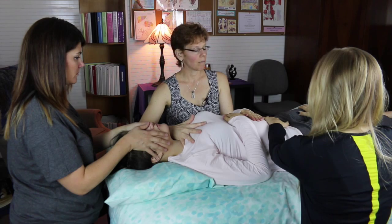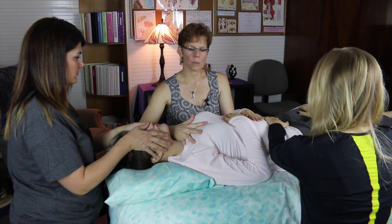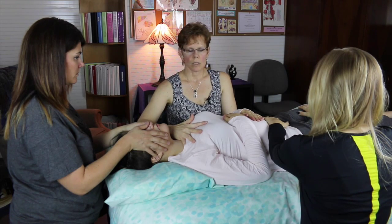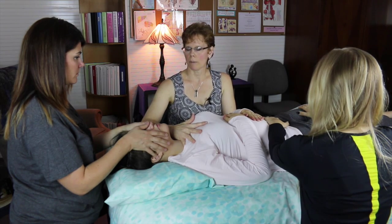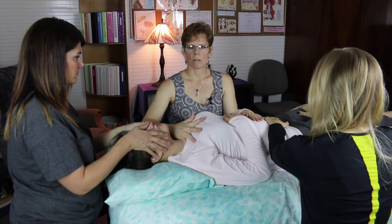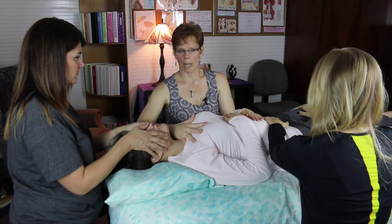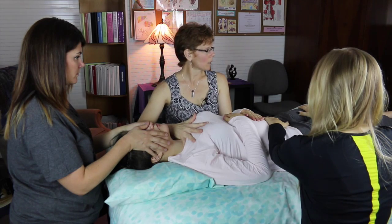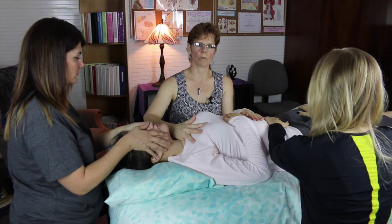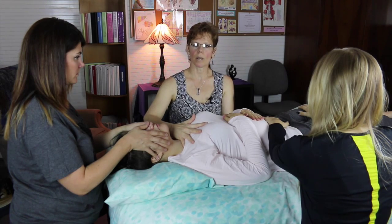There are various different responses that a person might have to having this done. Some people are really tired and other people are completely energized — there's just a whole spectrum of different reactions. You can bring friends and family in to be holders, or we can hire holders for you to have more connections.